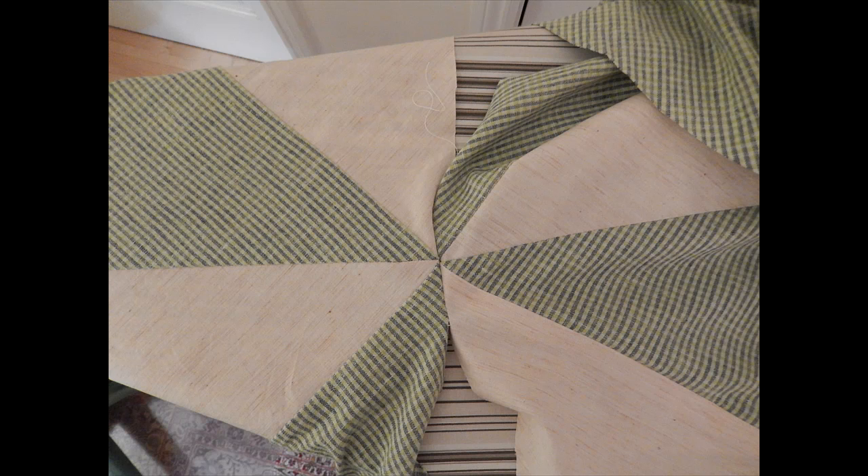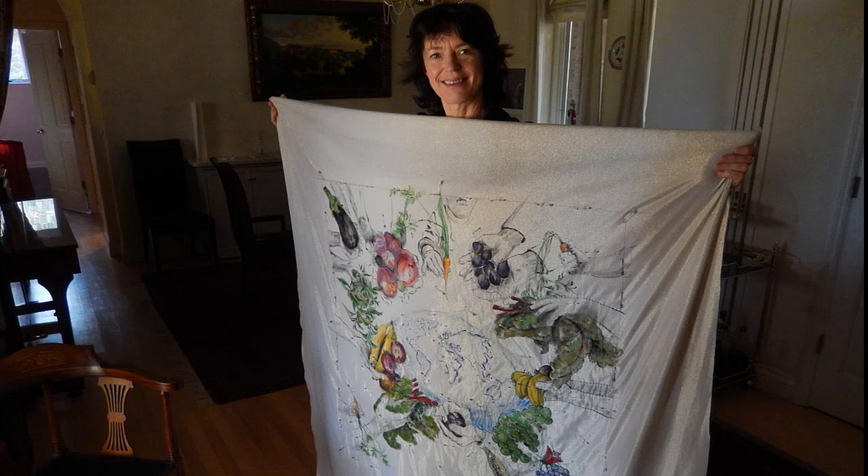Place one panel on top of the other with the right sides touching. Confirm the precise center of your pinwheel. Sew half an inch from the border and your pinwheel is done. Because the green fabric is very stretchy, I iron fusing on the pinwheel to make it less flexible.